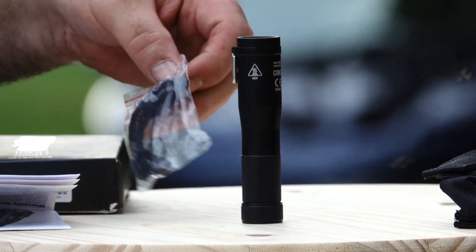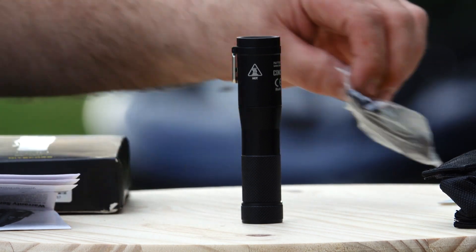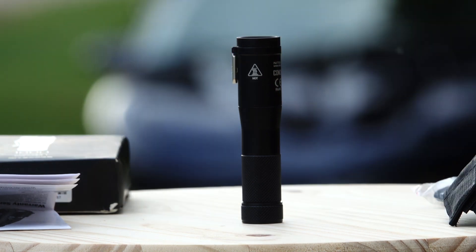You get your typical accessories: a lanyard, spare O-rings, and a nice holster. It also comes with the Nitecore 60-month warranty, which is an excellent warranty. As far as the modes go, the max runtime on this is 300 hours.